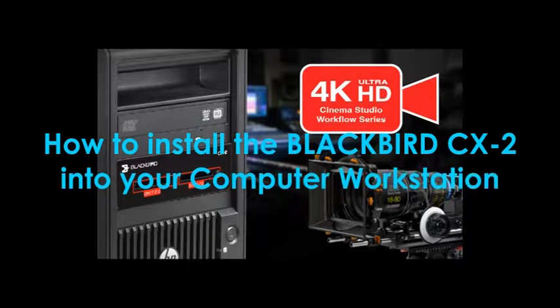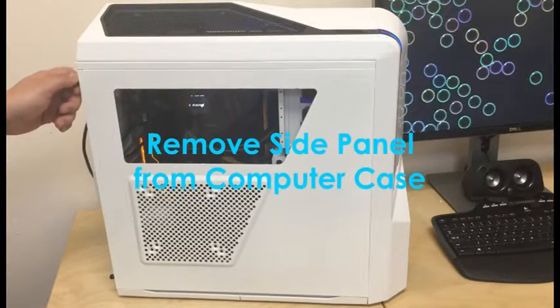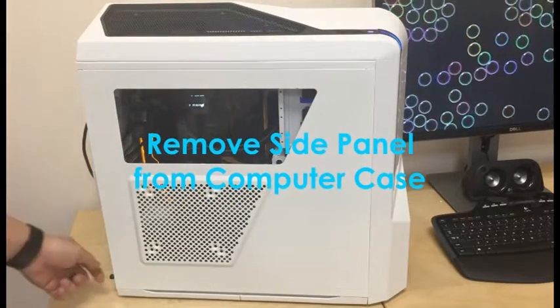How to install the Blackbird CX2 into your computer workstation. Step 1: turn off your computer and remove the side panel from your computer case.